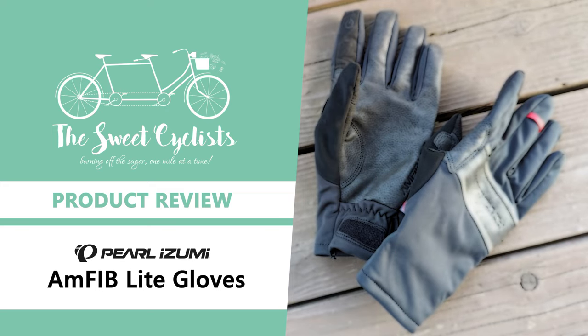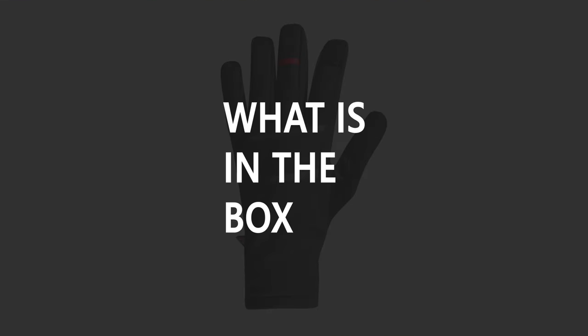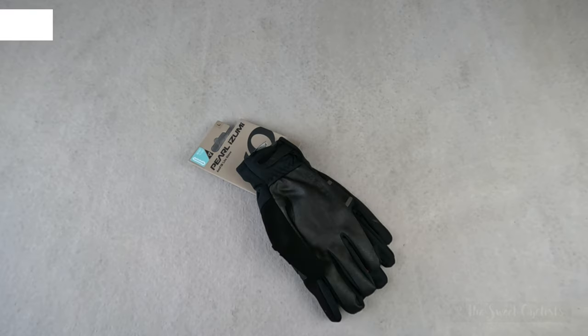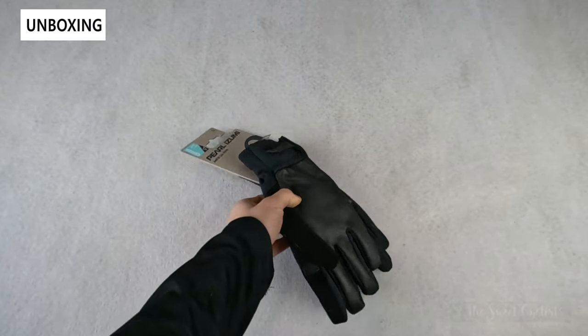Thanks for tuning in today — we're going to be reviewing the Pearl Izumi Amphib Light cycling gloves. Cool weather cycling gloves usually sacrifice dexterity for warmth as insulation materials can be bulky. Pearl Izumi's Amphib Light gloves are a mid-weight glove that claims to have no trade-off, as they utilize high-tech materials that don't affect handlebar grip.